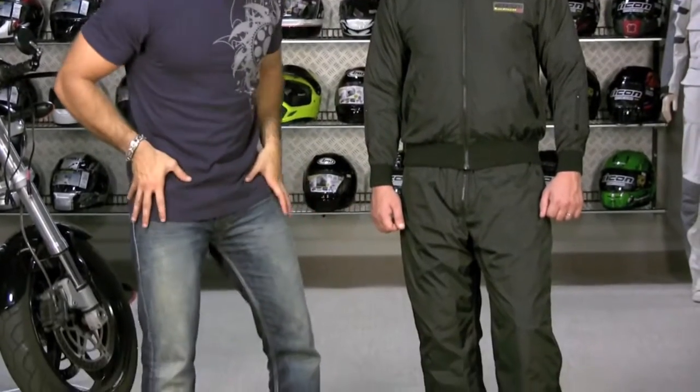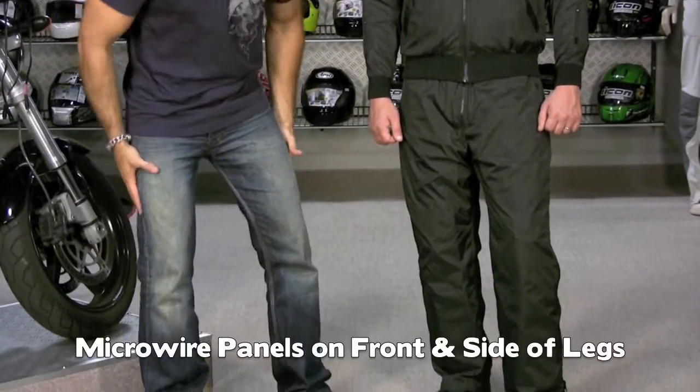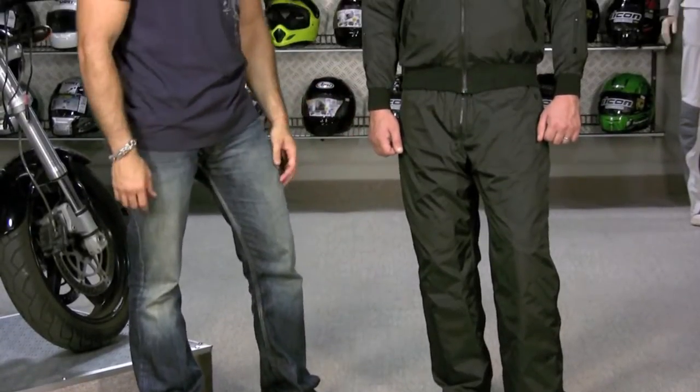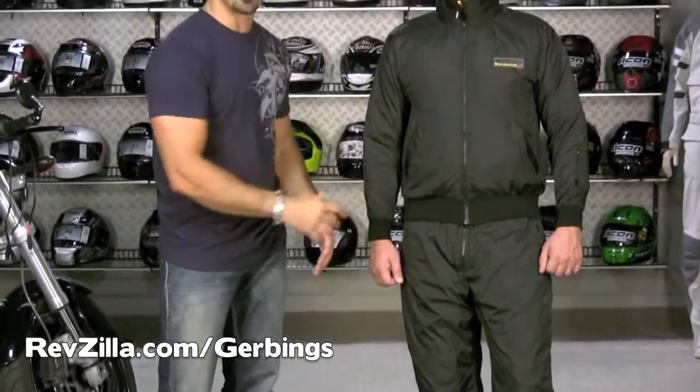On the pants, you're going to have two major zones — full front of the leg, side of the leg, and hip. These are major panels that go down the front and sides starting at the hip on the pant. It doesn't really do the back of the legs or the inside of the arms — it's not meant for areas that won't get a lot of wind. It's really built for the areas closest to the exposed parts of your jacket.